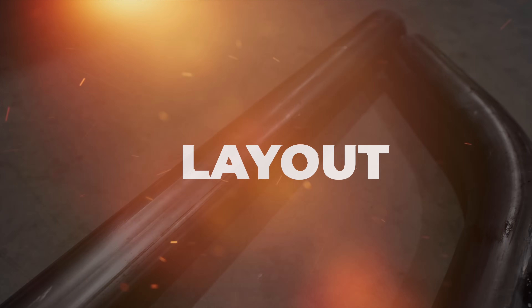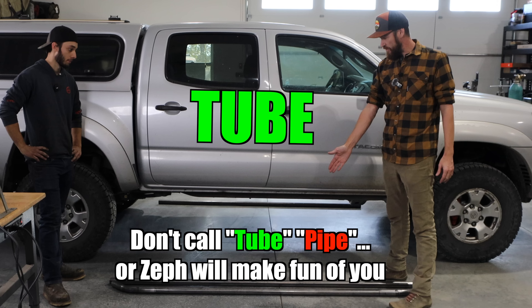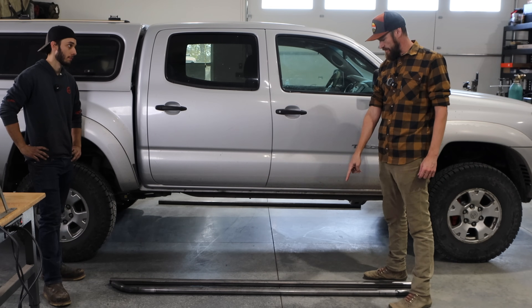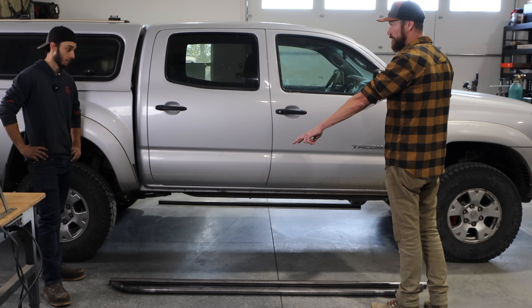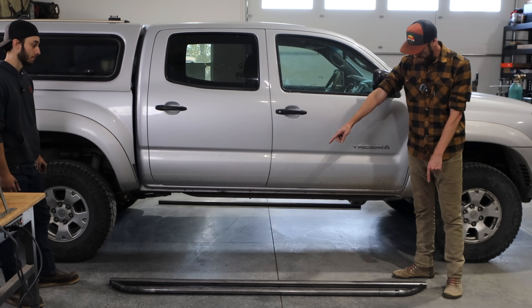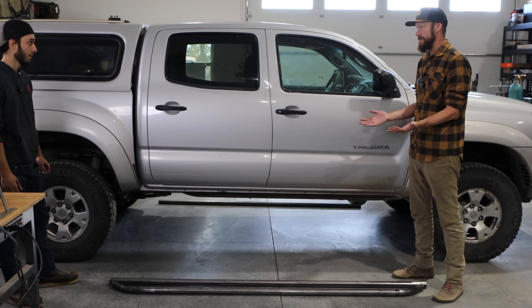We're laying it out now — we have our pipe cut. We actually cut these pipes to the exact same length. We have the front one that you bent basically two 45-degree angles on, and by the time we cut the notches on the end, it basically nests perfectly to make a slider.